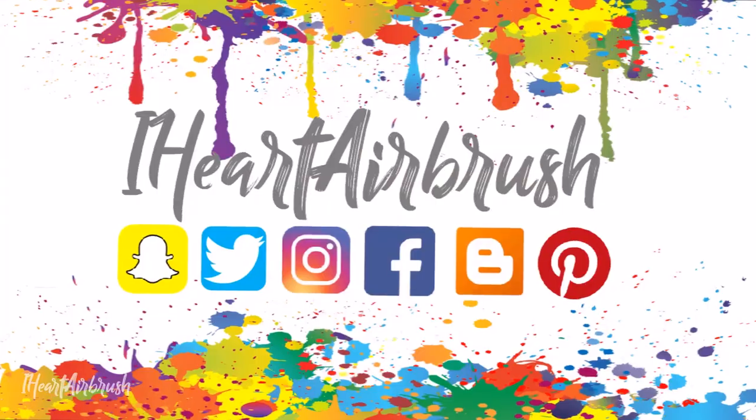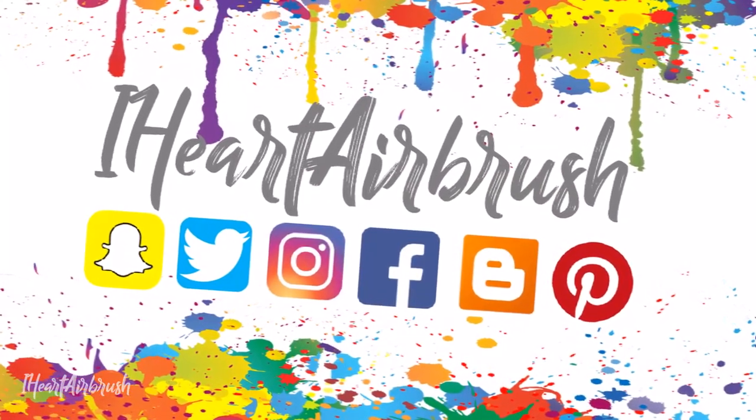I hope you guys enjoyed this quick recap and thanks again for watching. Don't forget to thumbs up this video if you liked it and subscribe. I'll see you guys in my next one. Bye!